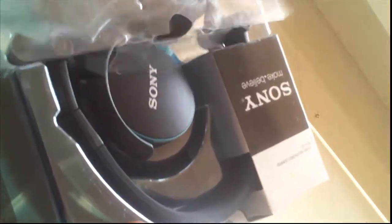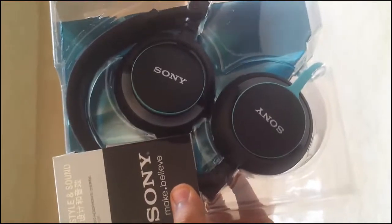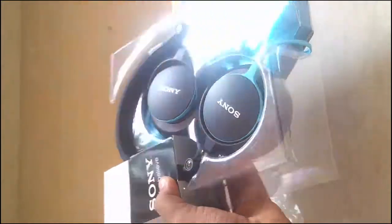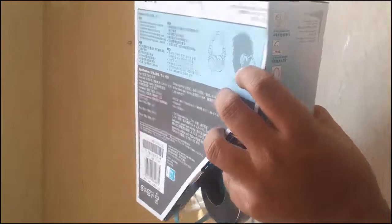I was on a budget of around 5000 rupees for a nice pair of headphones, and I read a lot of good reviews from Amazon.in, YouTube, Snapdeal, etc. about the Sony MDR V55. That's why I ordered this pair of headphones. I am posting this video after a few days of usage.